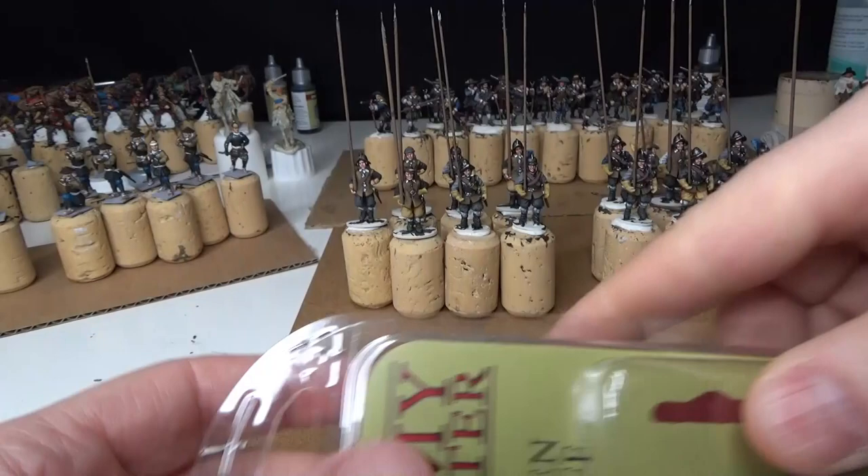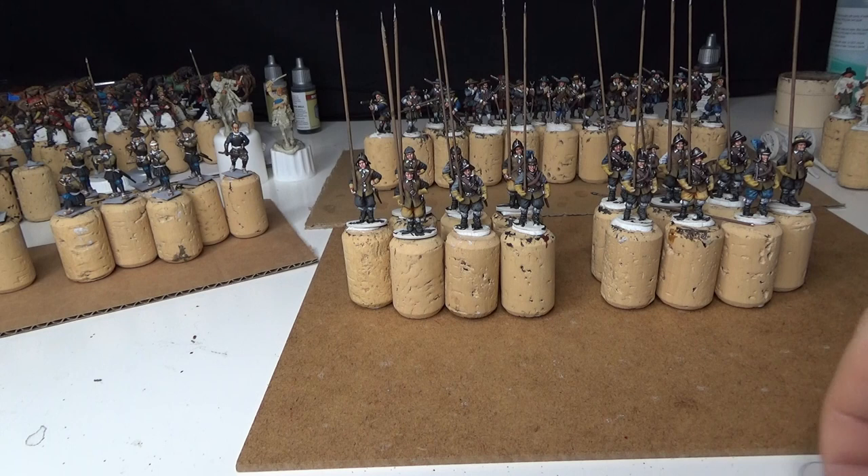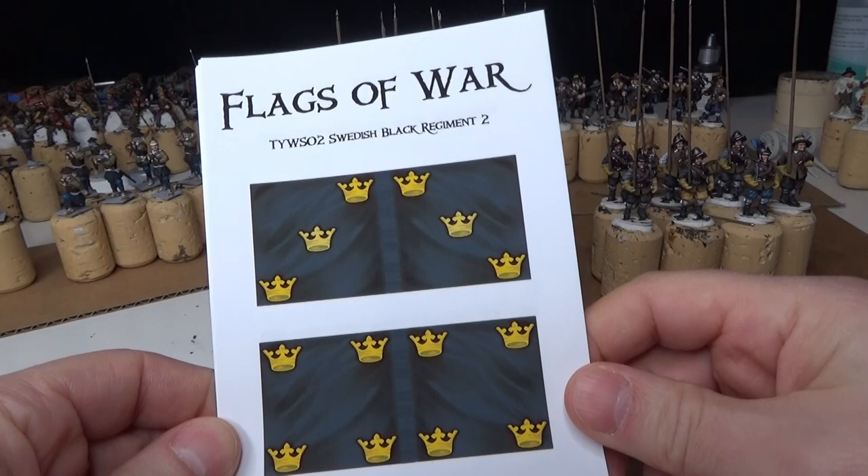Time for some kit bashing! I bought myself some green stuff and some wooden barrels, and with that I'm going to make the artillery crew for the light guns. I'm also going to try to make some black coats — some cloaks and jackets — for a Swedish cavalry regiment called the Black Coats, using the green stuff. We'll see how that turns out.